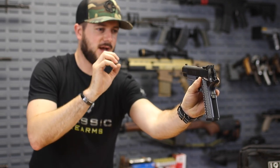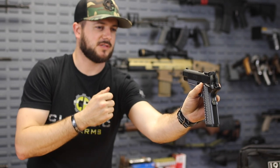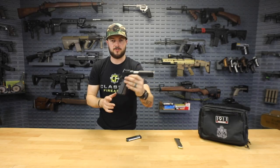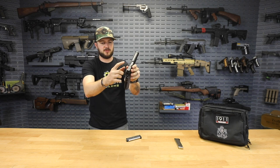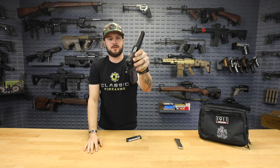They also added tritium night sights — very fine dots that are easy to pick up and offer a precise sight picture. They're fully adjustable, so if you're shooting a little to the left you can make those adjustments right at the rear sight to straighten you out.